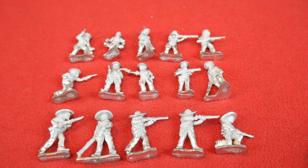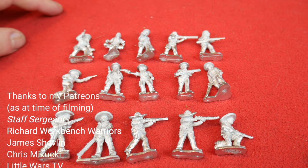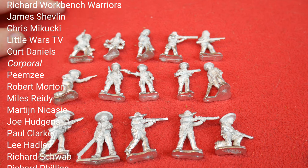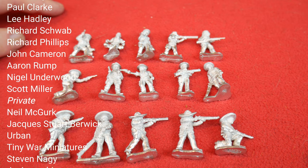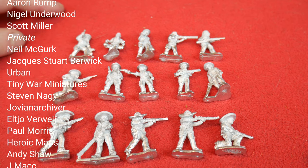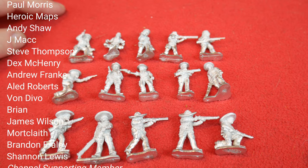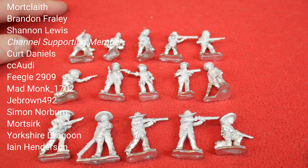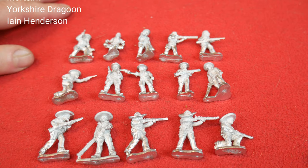Thanks once again to Glenn for sending these through. Thank you for watching — if you enjoyed it, let me know and tell me what you think of the figures. I think these are going to be a great addition to anybody's cowboy sets. If you haven't subscribed to the channel, please do. You can also help out by checking out the Patreon and channel memberships, where you'll get ad-free early access to most of my big Friday videos. Thanks for watching and I'll see you in the next Storm of Steel video.